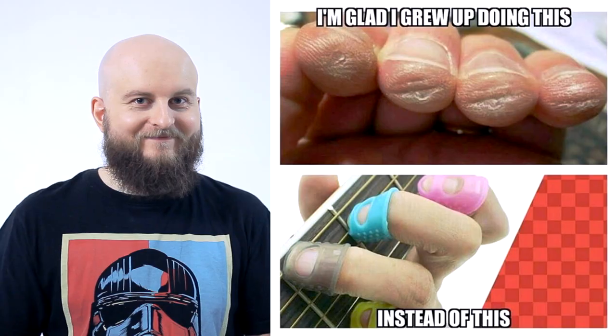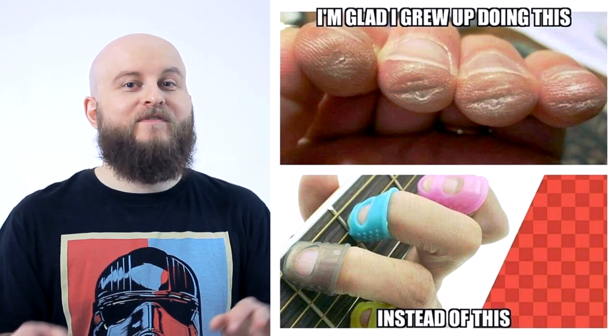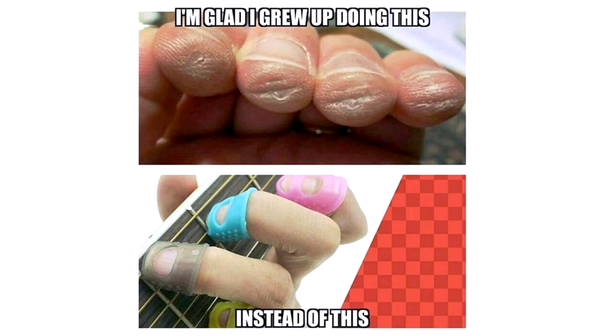Hello everybody! Once I saw this picture: 'I'm glad I grew up doing this instead of this.' And I thought, what the hell is this? So I could not resist to get myself the one.